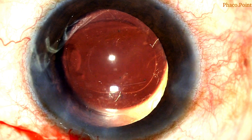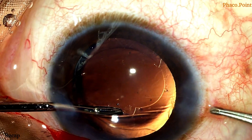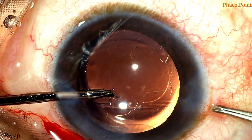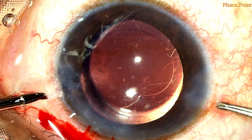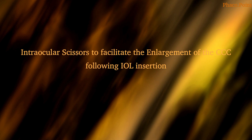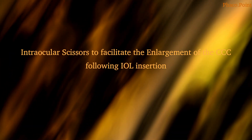The problem with the notch is that once you hold it with the forceps to extend it further, you actually have to create yet another tear and then extend it, as demonstrated here. This lacks control, increasing the chances of it going out into the periphery. So there has to be another way. A more predictable way of enlarging a RHEXIS after IOL insertion is the use of intraocular scissors to create a tear in the RHEXIS prior to extending it. Here's how it's done.